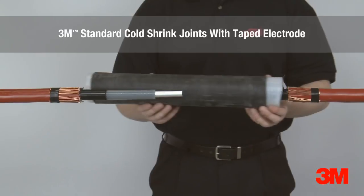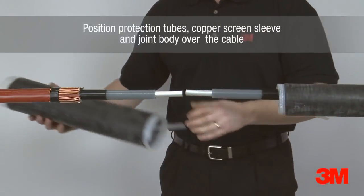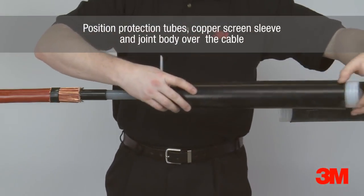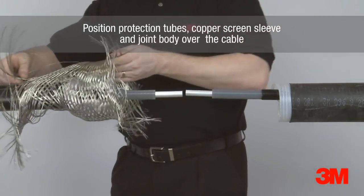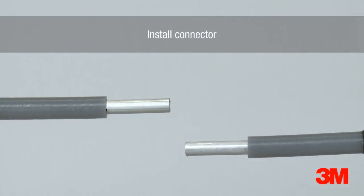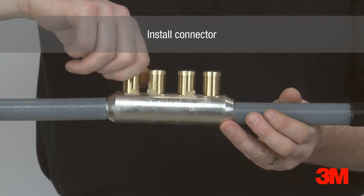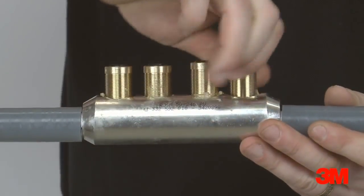The 3M standard cold shrink tape electrode joint offers a viable cost-based alternative to heat shrink cable jointing technology. Unlike heat shrink alternatives, a molecular permanent set ensures constant radial pressure is exerted on the cable for the duration of the cable joint's life. This range covers many of the most common cable configurations and size ranges unique to the UK market. The electrode is built up by the joiner using Scotch 13 electrical semiconducting tape, and the 3M cold shrink splice does the rest, with no heat or tools needed at all.